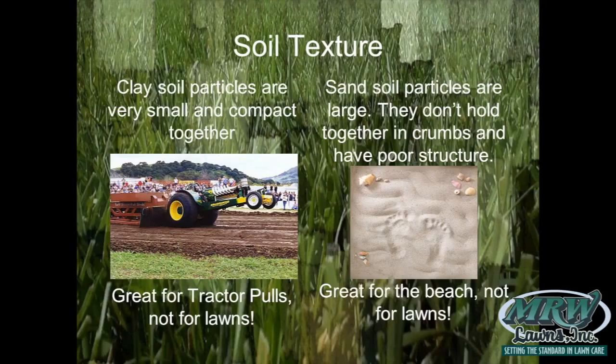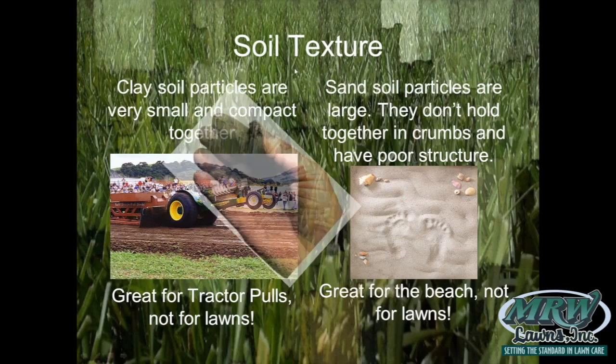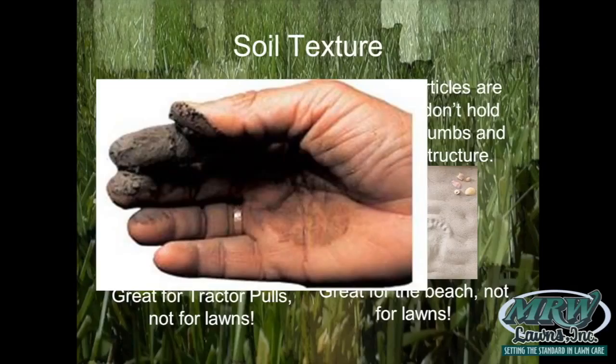Sand is on the other side of the spectrum — great for the beach but not for your lawn, because the particles are very large and water just drains right through a sand layer without being retained. If you take clay and sand and put them together, they can work together to give you the type of texture you really want. In between is silt, but it's worth noting that silt is very structureless and smears when it gets wet.